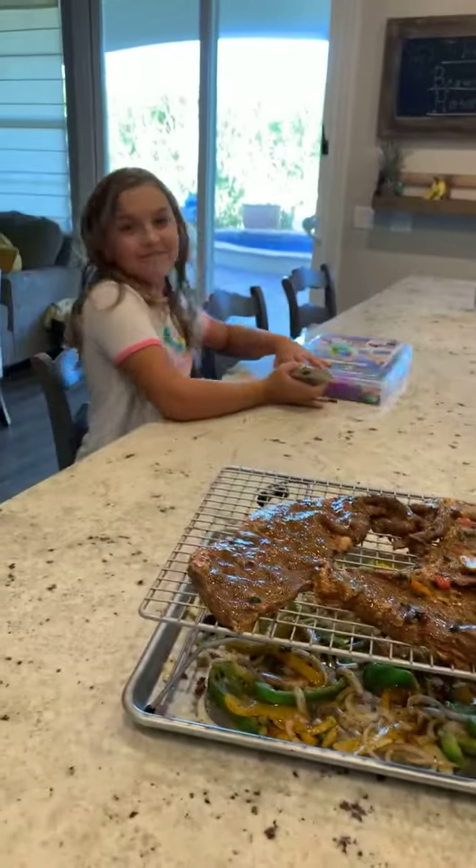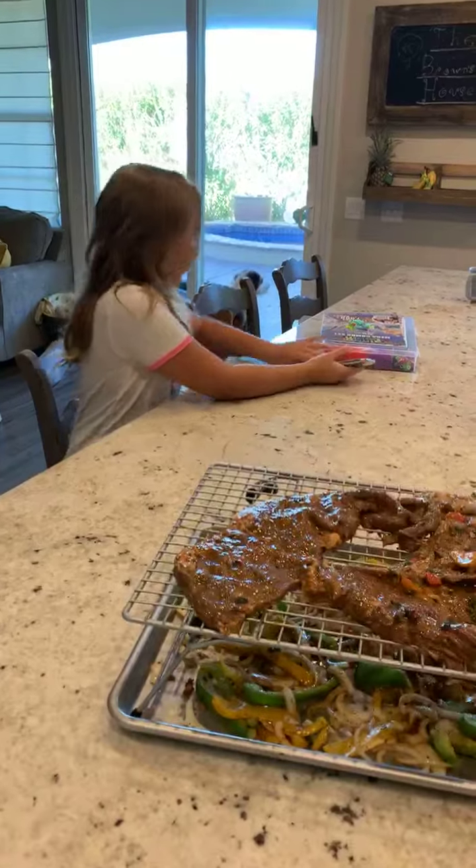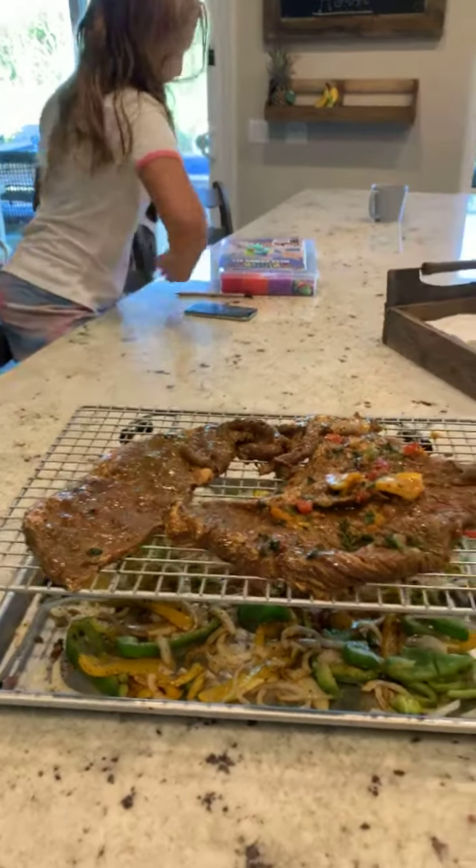Alright guys, that's Macy doing nothing, not cooking in the kitchen, but she's rainbow looming, if anybody knows what that is.